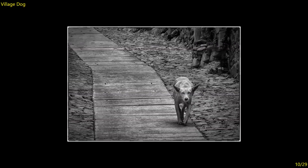Village Dog — looks very formal, and I think it works well in black and white. He's come a long way along that path; there's nothing to distract the viewer. You're looking at that dog and wondering what is he thinking, what is he doing, where did he come from — so there's a lot in this image. Seven.